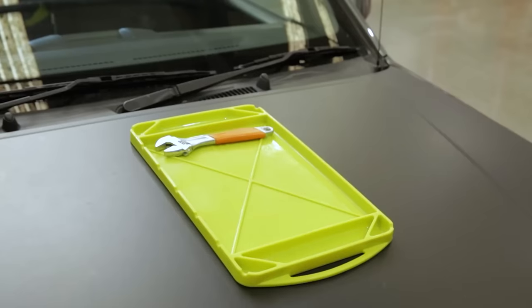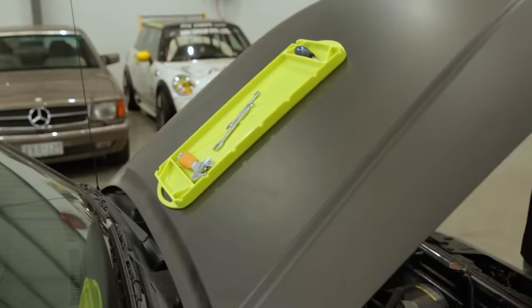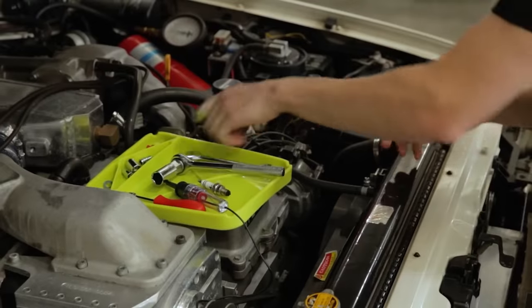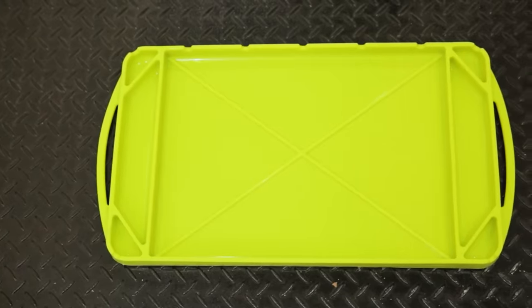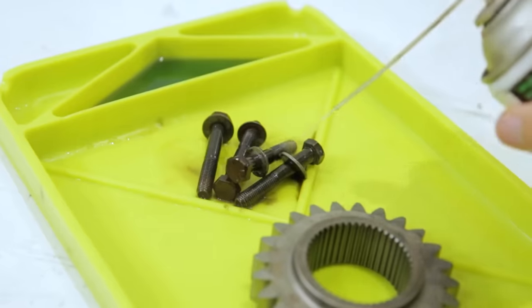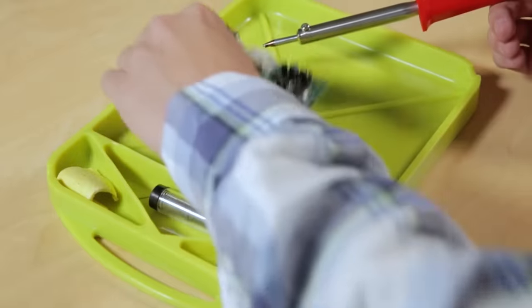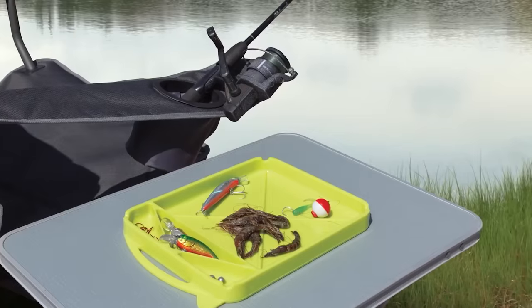Its silicon surface sticks to objects and doesn't let them slip, even when tilted. The tray is flexible, resilient, and holds up well on uneven surfaces. It's resistant to water, heat, deformations, and scratches. The silicon doesn't absorb smells and is easy to clean.